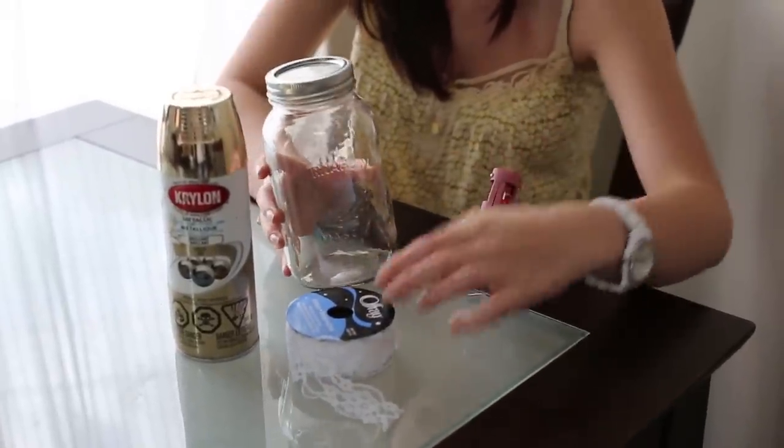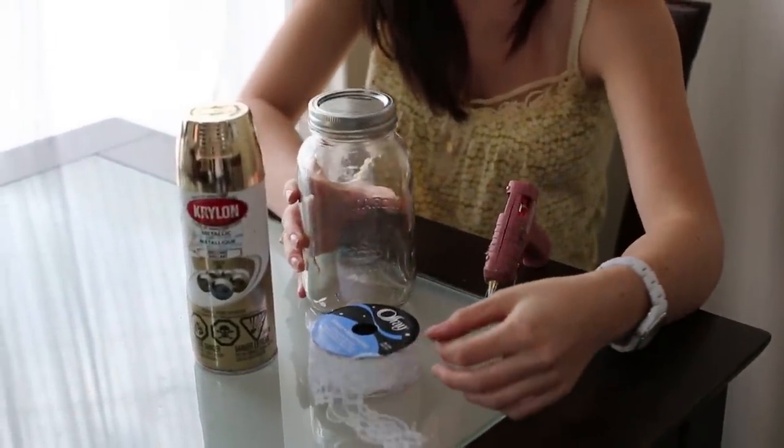So all you're going to need is a mason jar, some lace or a big chunk of lace, and some spray paint. You can pretty much use any color — we used gold, but white will also look really good, or like a pastel. Depends on what your decor looks like. And a glue gun.